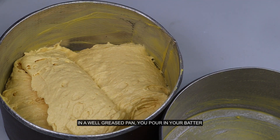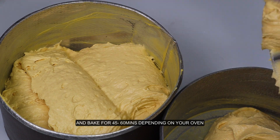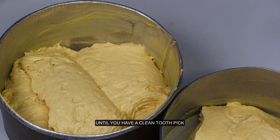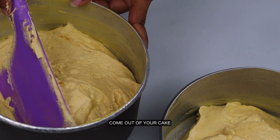In a well-greased pan, you pour in your batter and bake for 45 to 60 minutes, all depending on your oven, or till you have a clean toothpick come out of your cake.